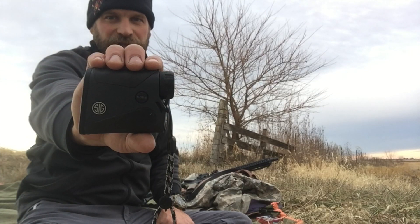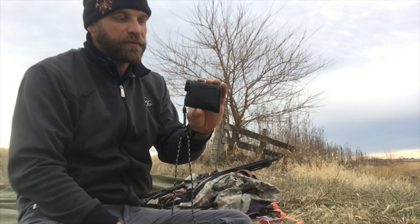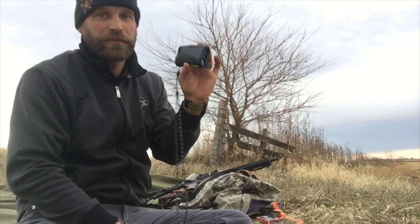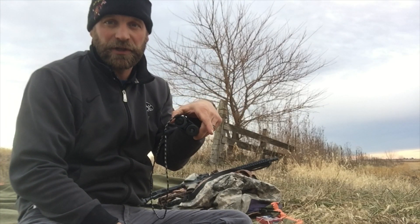The reason I know what range I'm going to is because I've been using my Sig Kilo 1400 BDX. I'm not using the BDX software, just using it to range. It's a really nice rangefinder — I got it off Amazon and I'll put the link in the description below.